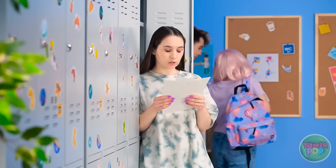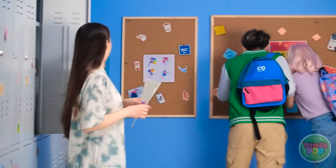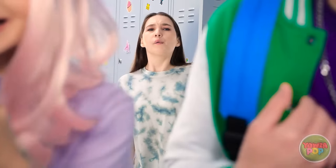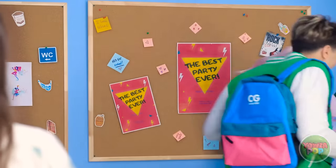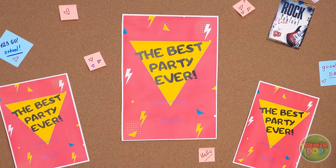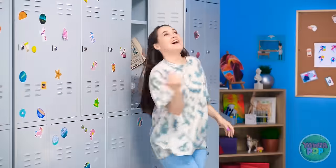Man, I hope I'm ready for this test! What's going on over there? Stupid big heads! We're so gonna party! A party? The best party! Awesome! Best... Party... Ever!